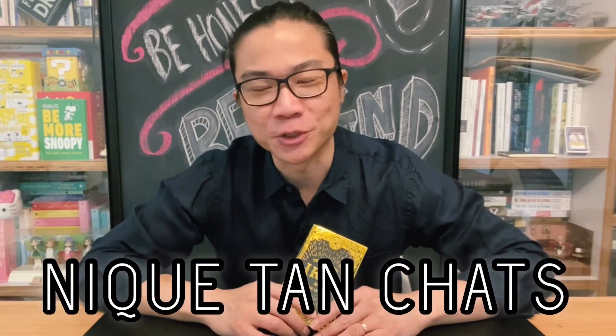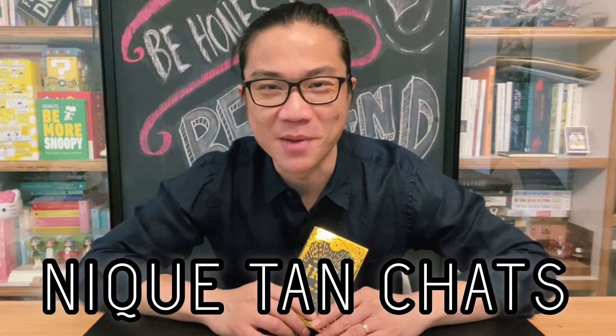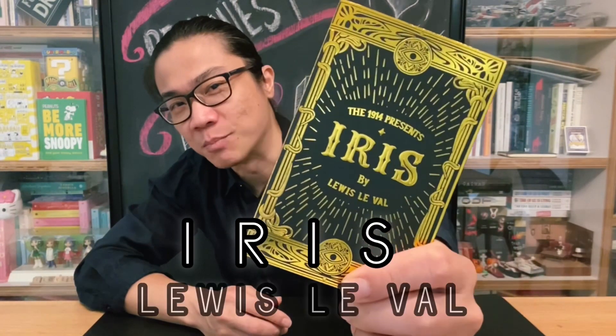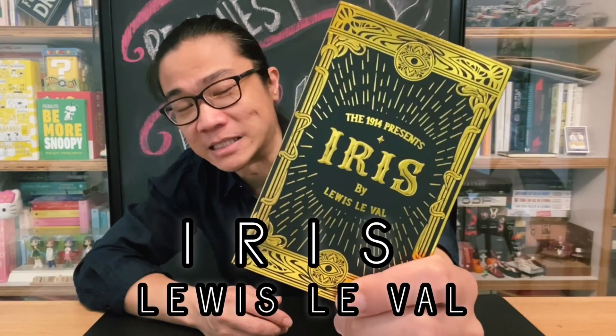Hey guys, welcome back to the channel. Welcome back to another episode of Nick Tan Chats, my magic and mostly mentalism review show. My name is Nick Tan, and on today's episode, we'll be taking a look at Iris by Louis Laval, released at The 1914.